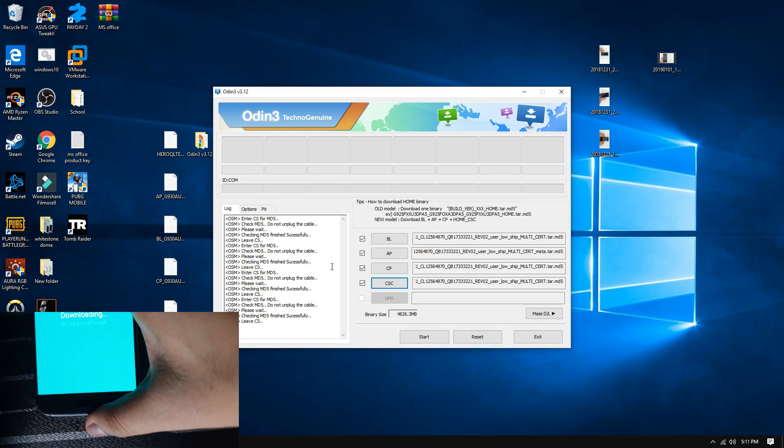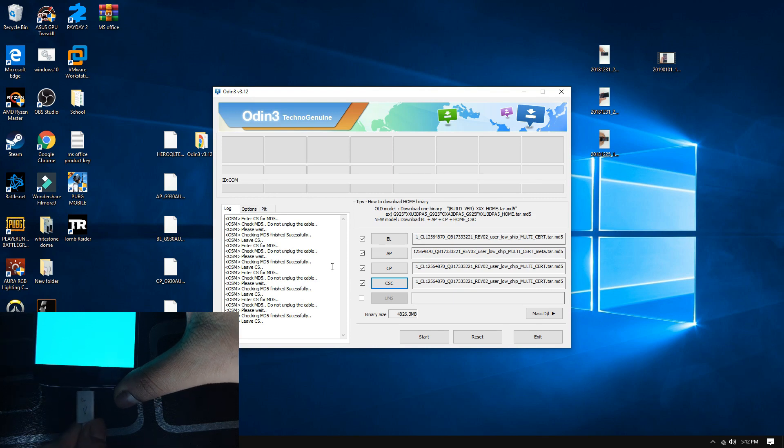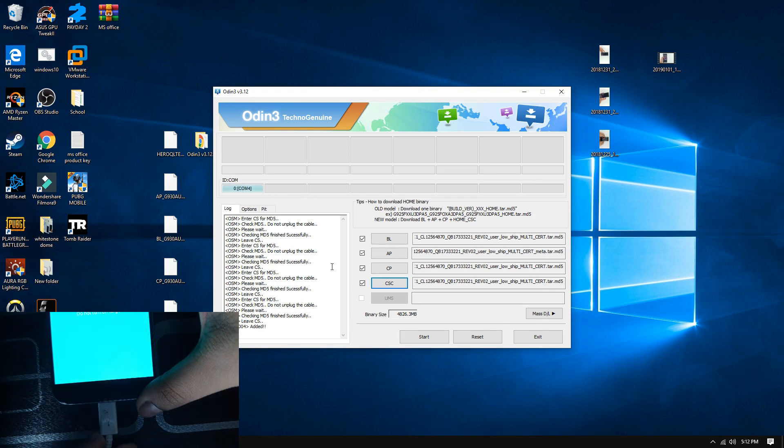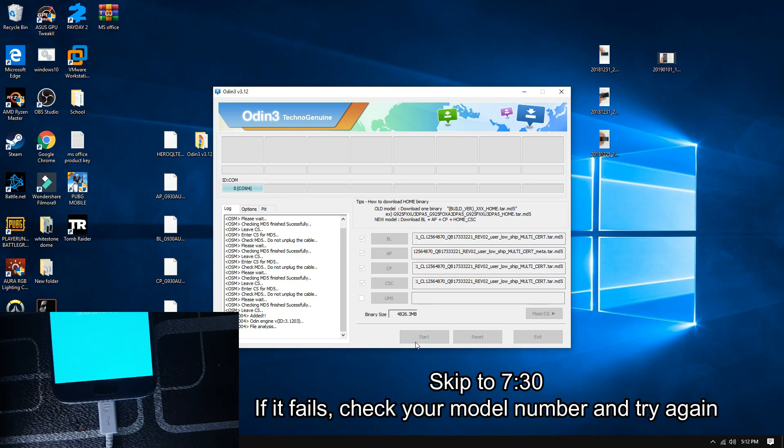From your device, make sure it is in Download Mode and connect your phone using a USB cable. You should see the blue bar here. If not, make sure you install Samsung drivers, which are going to be in the description, and restart your computer. Once that is done, click on Start. Leave your phone alone — it may take 5 to 10 minutes.